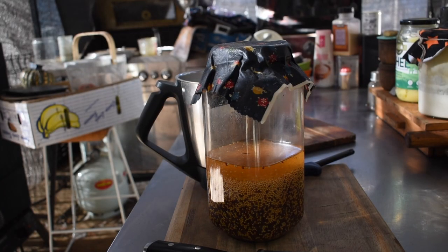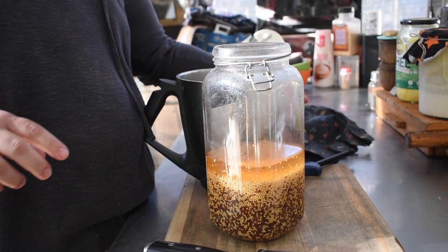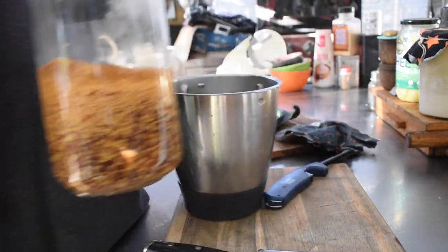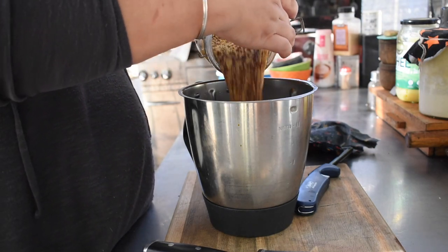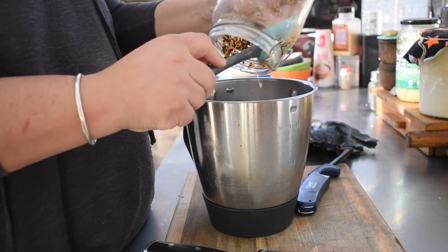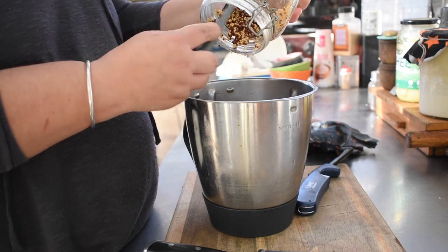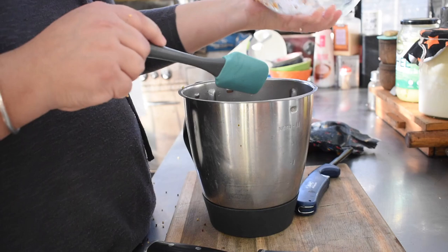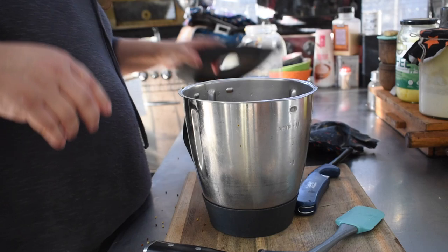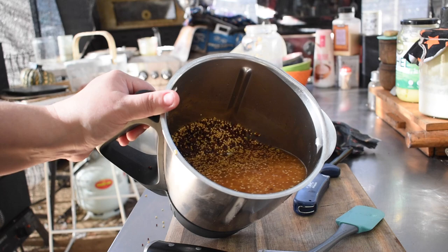I'm including this clip because I mixed the mustard a couple of days later and I'm that far ahead on my videos. This is what the mustard looks like after soaking for a few days — the seeds have really absorbed a lot of liquid and swelled. You then just need to blend it: all you're doing is cracking the mustard seeds to create more emulsion and make a thicker product. You can drain some liquid off if you want a thicker end result.